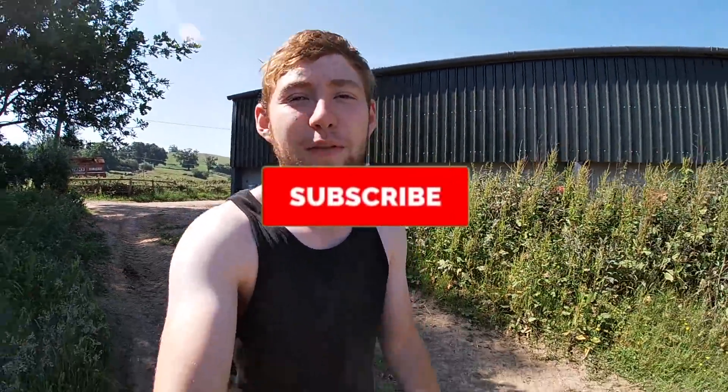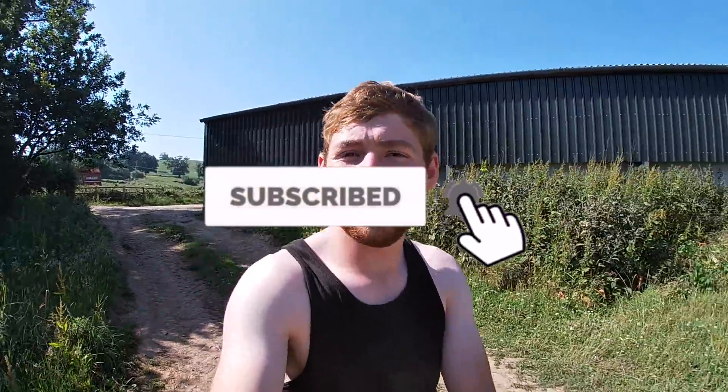Good morning everybody, welcome back to the channel. If you haven't already, don't forget to hit that subscribe button and turn those notifications on. It is a really hot sunny Thursday morning here.